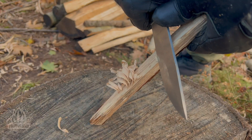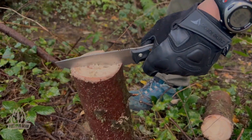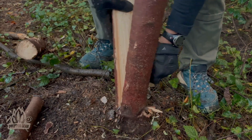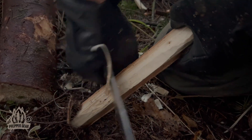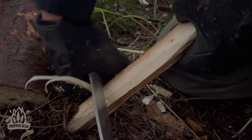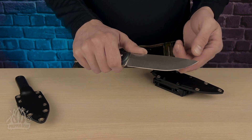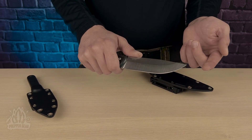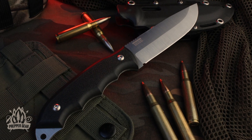To wrap it up, the BPS Raven is more than a knife — it's a companion for the wild. It's got the size and durability for serious tasks yet doesn't compromise on comfort and ease of use. Rest assured the BPS Raven is poised to be your steadfast ally, ensuring you're well equipped and ready for whatever challenges nature throws your way. This one's a keeper, folks — drop any questions in the comments below.